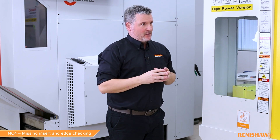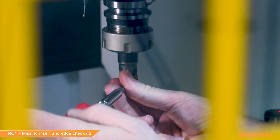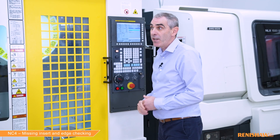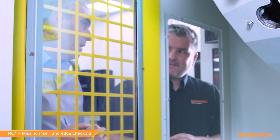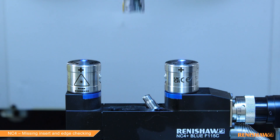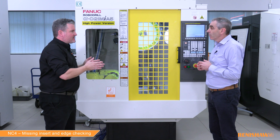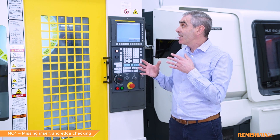Let's remove an insert, repeat the cycle, and this time we should see an alarm. The edge checking has failed and we've been issued an alarm. Because we used the B3 input, we wanted the tool to be updated if it had passed. Obviously it's failed — because it detected that one of the inserts is missing, the tool length and diameter have not been updated. It simply issued an alarm.